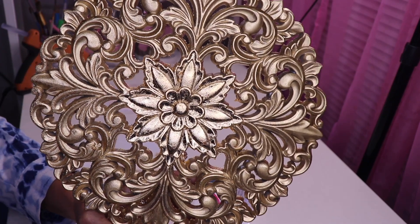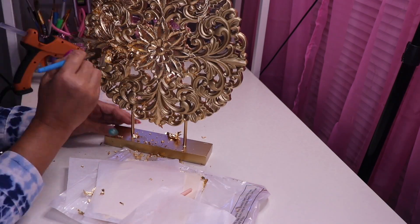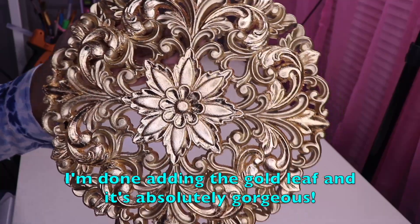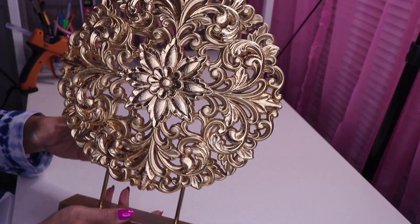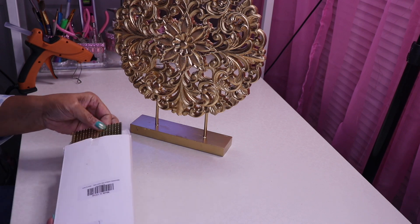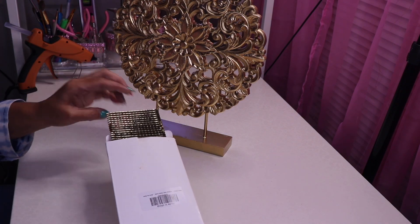Now you can see how much of a difference it makes, so I'm going to add some more to the other areas. For the base, I want to add a little more bling. I have some gold mirror tile that I've had for quite a while — this is the perfect time to use it. I found this at Amazon as well.